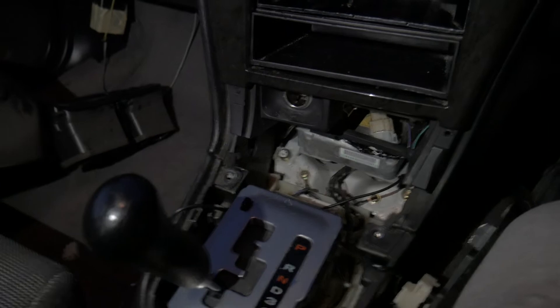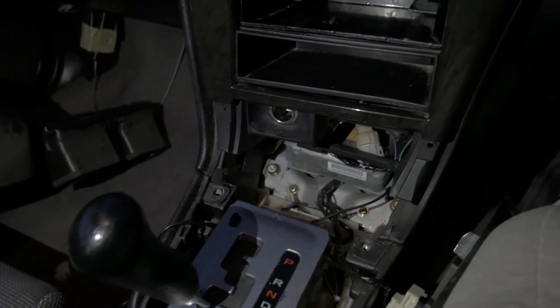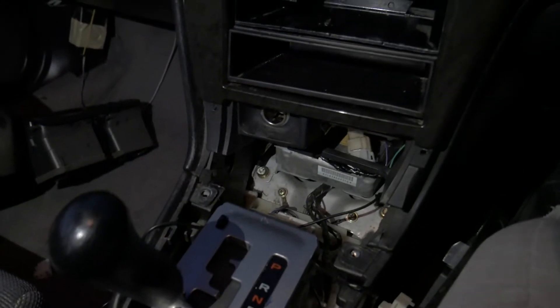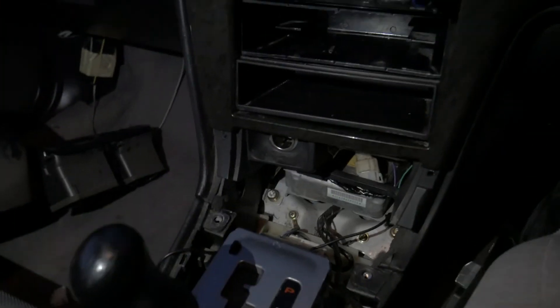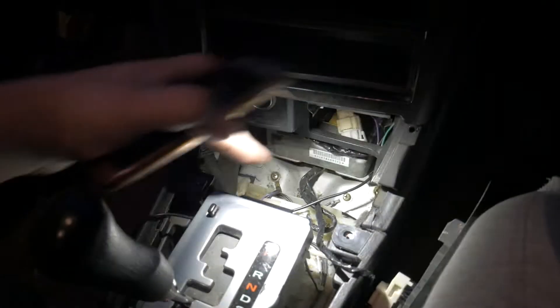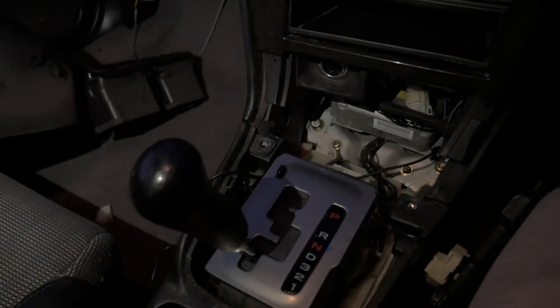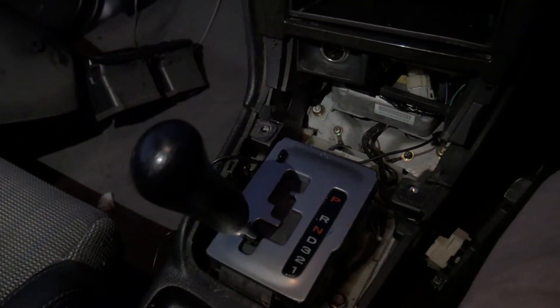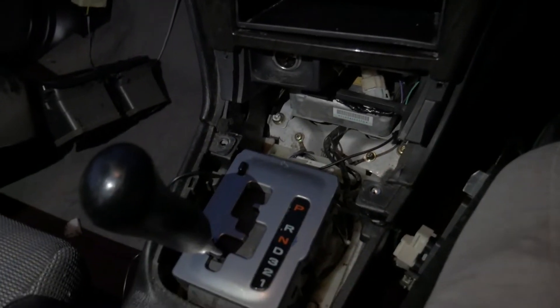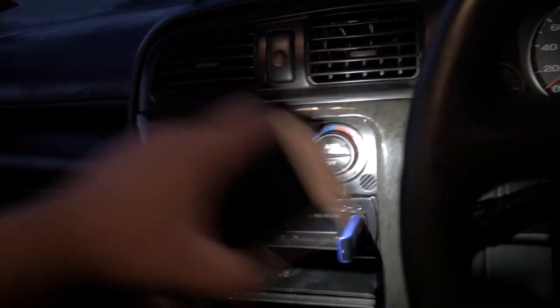The cigarette lighter swap went well. The ashtray I still have to figure out — I don't want to use the screws and the zip ties are getting in the way, but I'll sort that out later because we need to take the car out in about 20 minutes. Another thing is the cubby — it needs to go in with the screws. It's been sent downstairs to be washed thoroughly and dried, and then I'll install it properly.